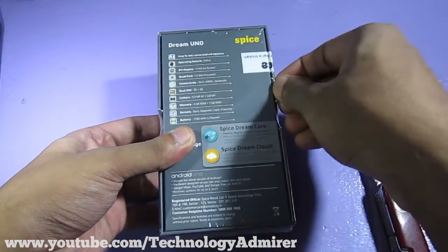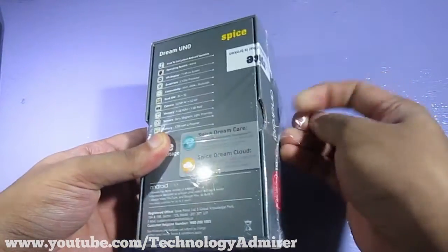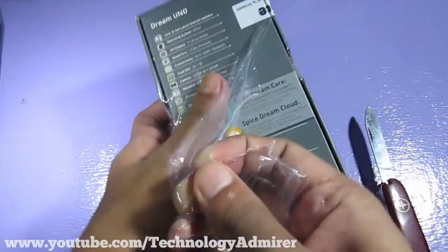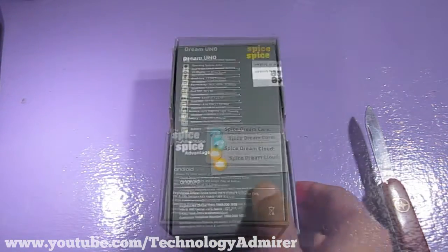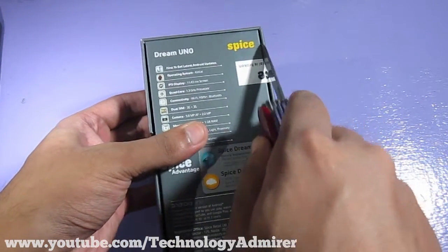The GPU present in this smartphone is the Mali-400 MP. It has got 1 GB RAM and 4 GB ROM, which is basically the internal storage of the device. Its display is 4.5 inches diagonally and its resolution is 854 by 480 pixels.